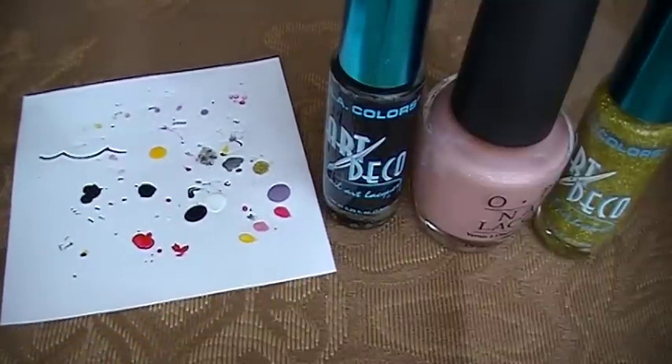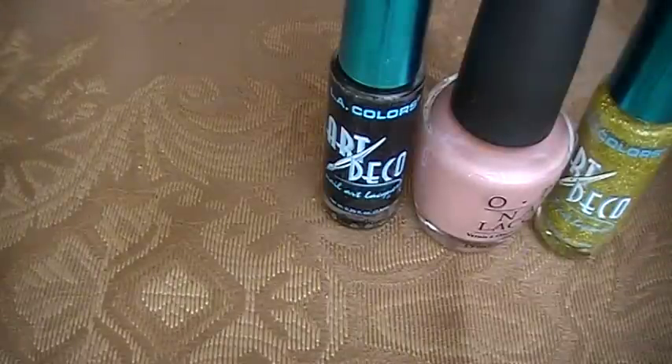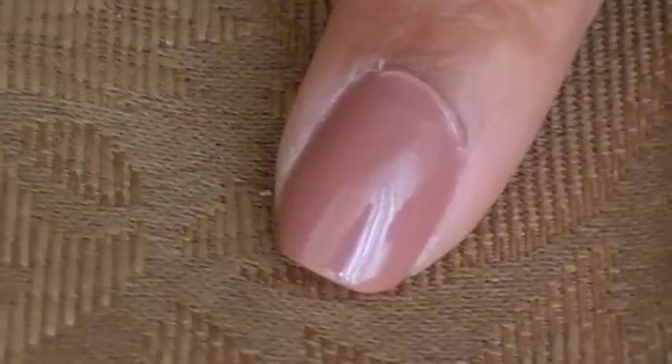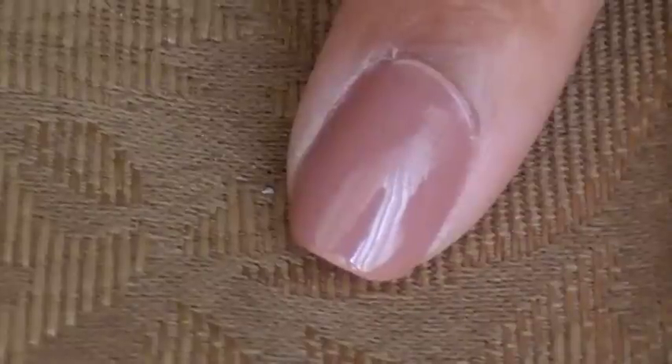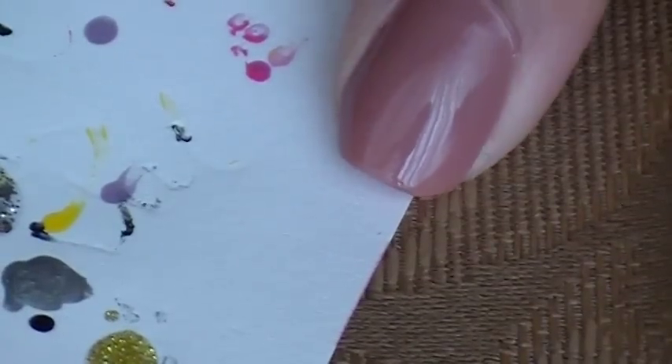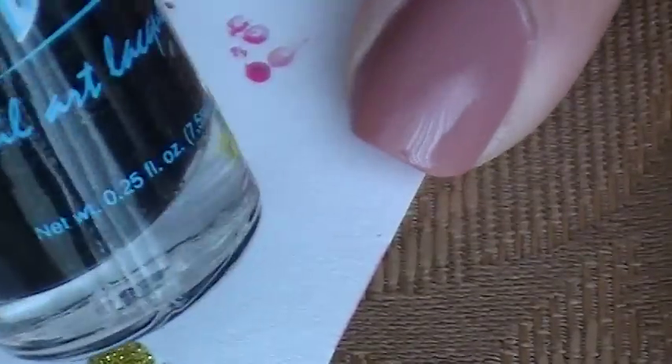So let's get started. As always, I have my nails pre-painted so you guys can see. I'll be doing it on this finger here. So what you're going to do is take some of your black right here and just dab onto here, just a little bit.